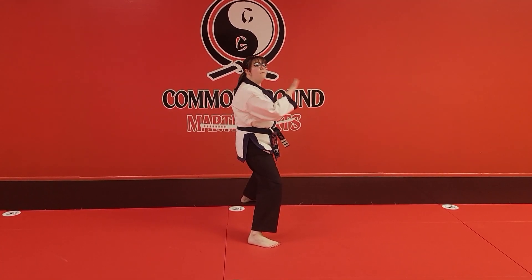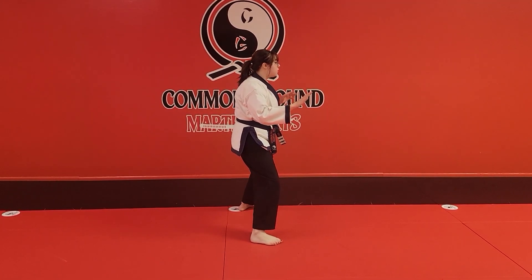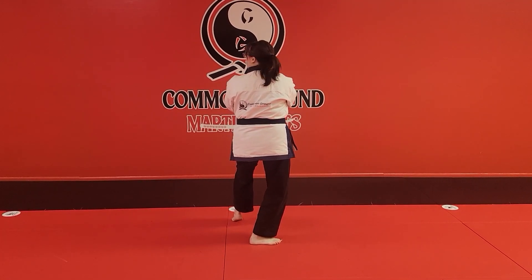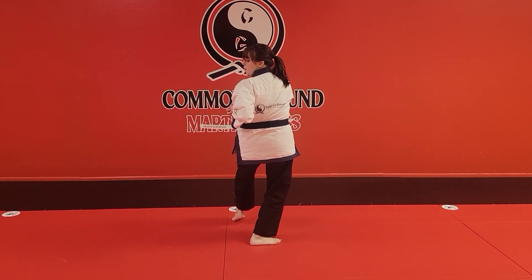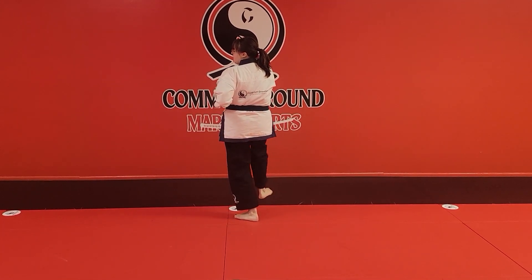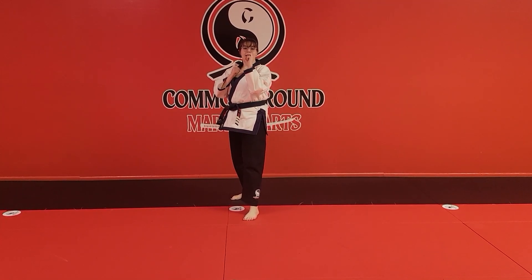Then from here, I'm not going to switch my feet. I'm just going to twist into a back stance. I'm going to pull that left foot towards me, look over the left shoulder, elbow with the left hand. Then from here, I'm going to step away from my opponent, into a fighting stance, look back forward.